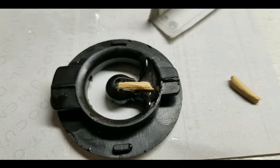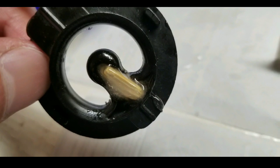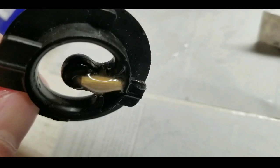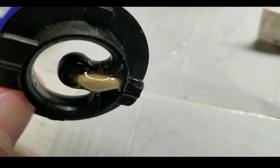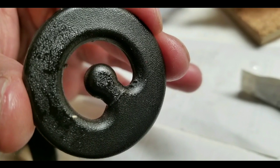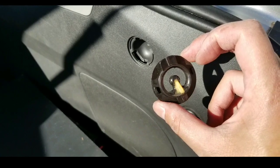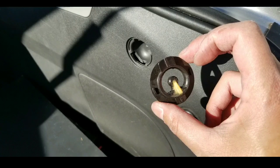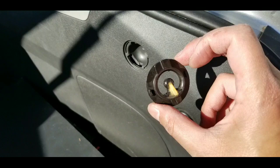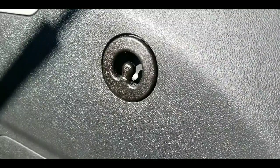I placed the makeshift dowel made from a chopstick into the cavity, let it absorb for a while, then added more resin and filled the entire cavity. This should be super strong compared to just buying a new one. It looks just like the new one except for a small fracture, but it snapped cleanly so when I put it back it should be fine. I left it to set and dry in the sun for a couple hours before reinstalling.